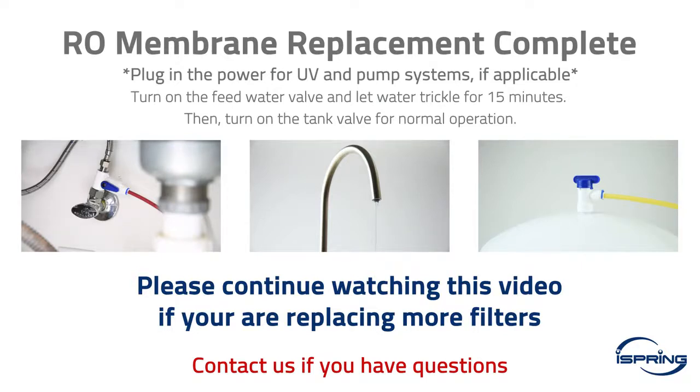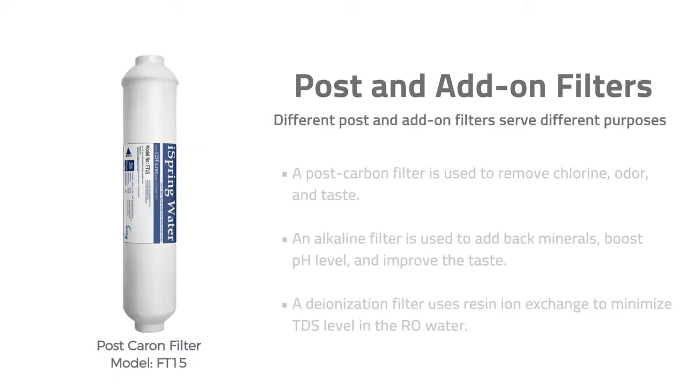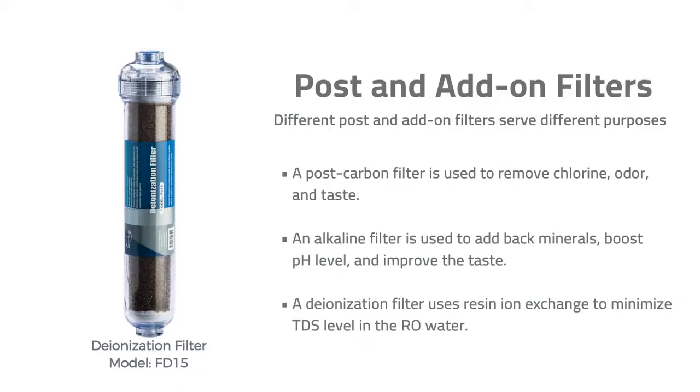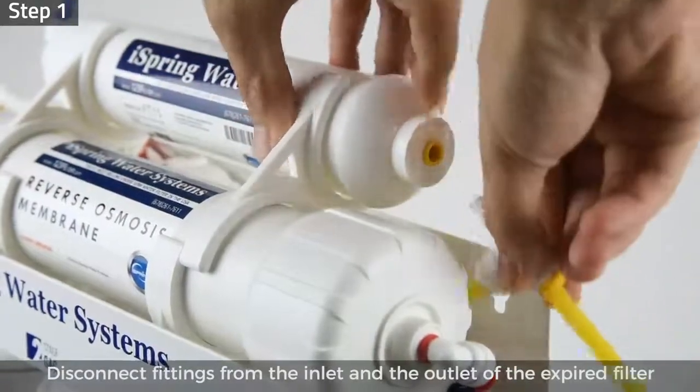Filter replacement — post and add-on filters. Different post and add-on filters serve different purposes. A post carbon filter removes chlorine odor and taste. An alkaline filter adds back minerals, boosts pH level, and improves taste. A deionization filter uses resin ion exchange to minimize TDS level in the RO water.